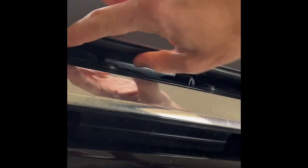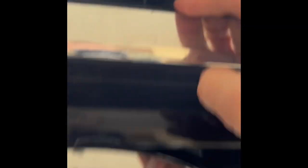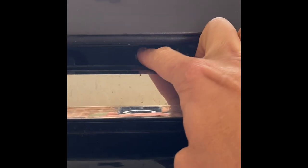To release the hood, come up here — right above the Subaru emblem there's this little latch right there, that's what we're gonna push over. Then this is one hand to release the hood, and then you need to use the prop rod and place it in the hole right there.